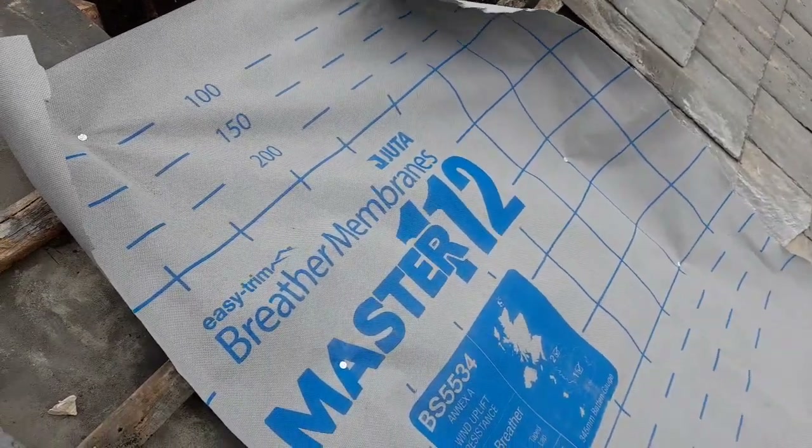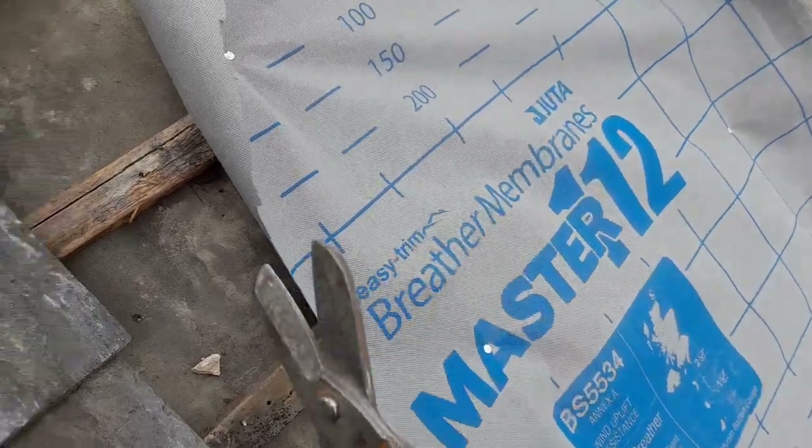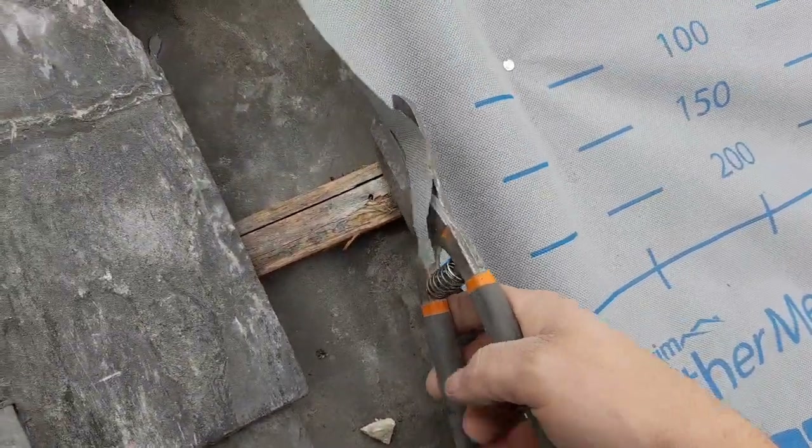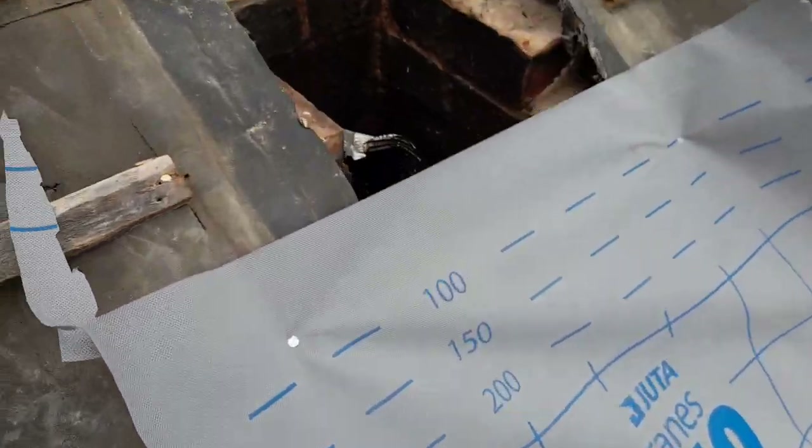If you've ever had a job and you haven't got a knife, you can always use tin snips — they cut through the felt nicely. You could get your knife, or you could drop it down the chimney.